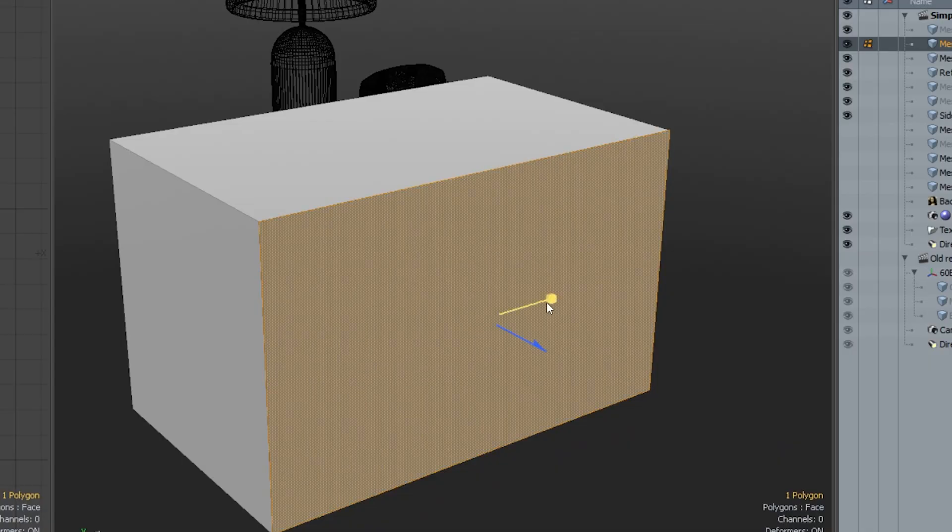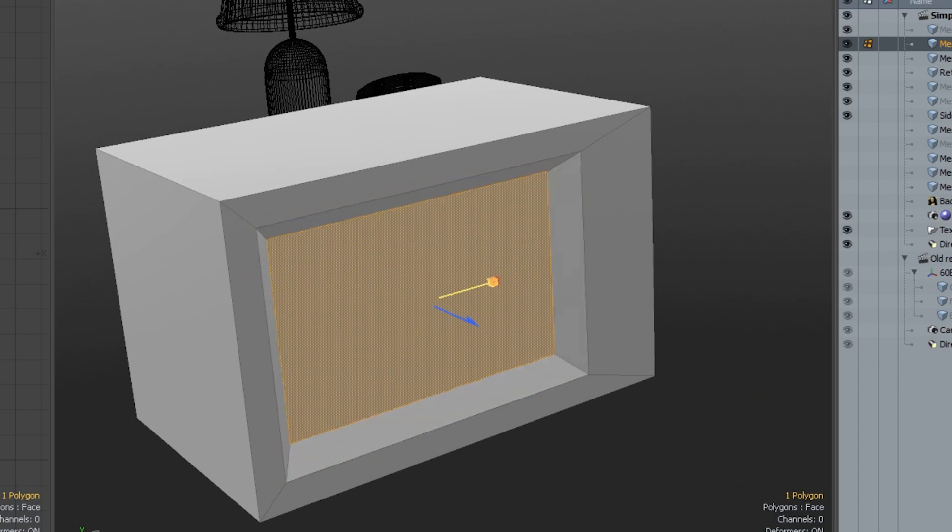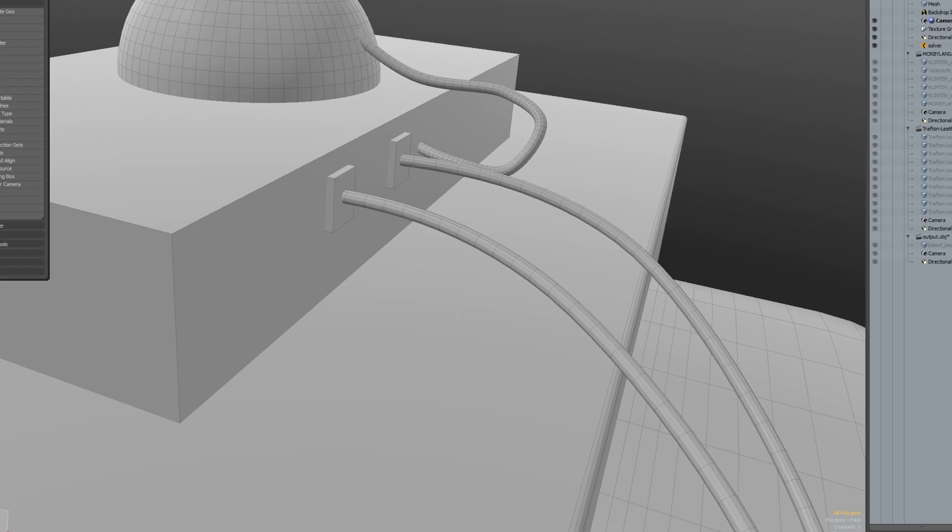For the TV, I went for the 80s/90s version and started with a simple box, then added the bevel and an inside extrusion. Added another box on top of it for the cable box and used a Z primitive to add the wires.